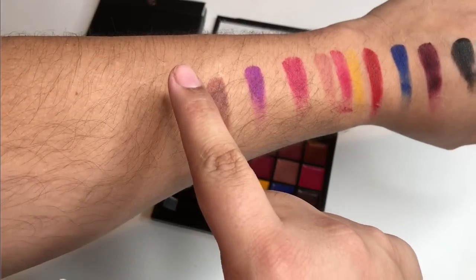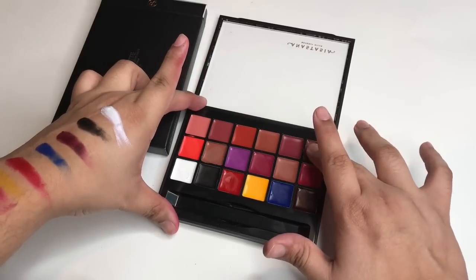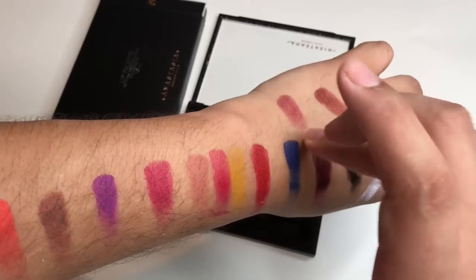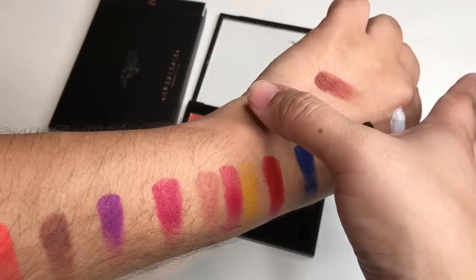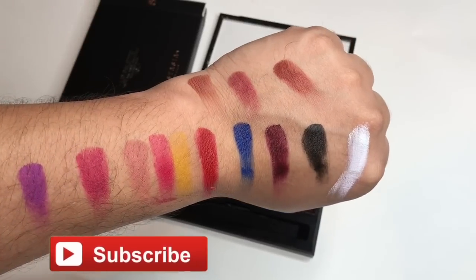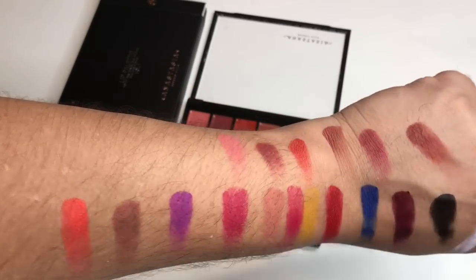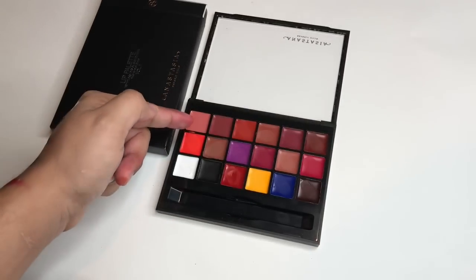So then we have the orange. Moving on forward, we have a darker brown up here. There's a slight difference between those two browns. And our last one here — which surprisingly came out really pink. I didn't think it would come out that pink, as you can see there.